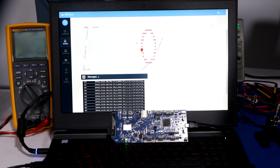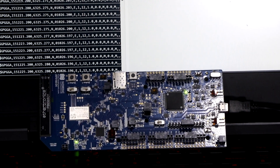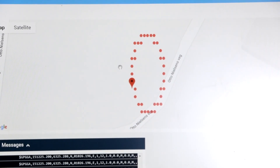For our demonstration today, we will be using a simulated GPS model provided by Nordic. The board comes pre-programmed with the Asset Tracker demo application, which you can also find in the SDK samples. It uses an encrypted and authenticated TCP-TLS connection to pass MQTT messages to the NRF Cloud service. As you can see on the screen behind me, it will triangulate to the Norway Headquarters.